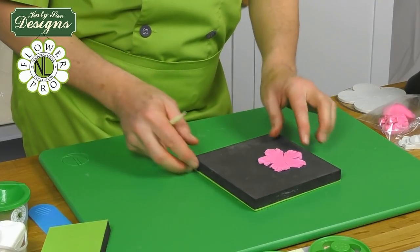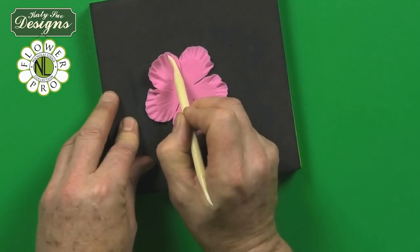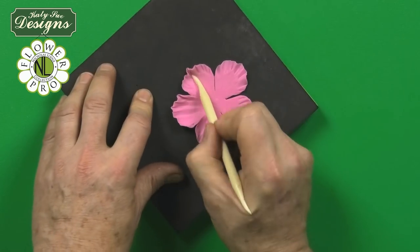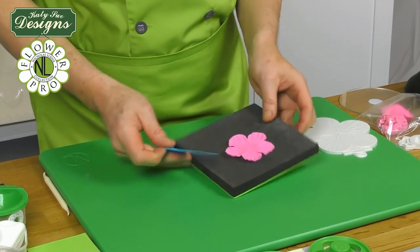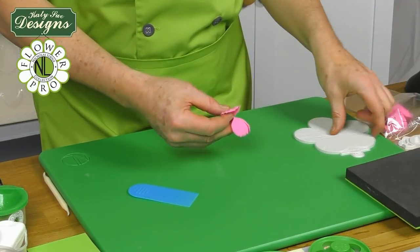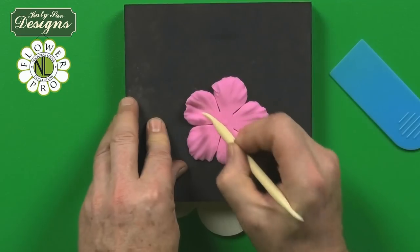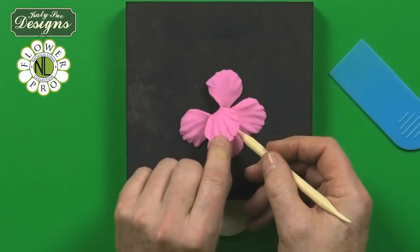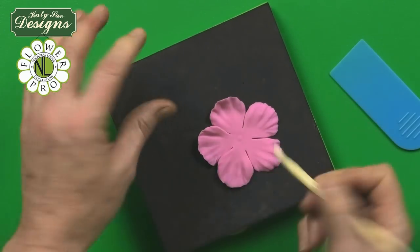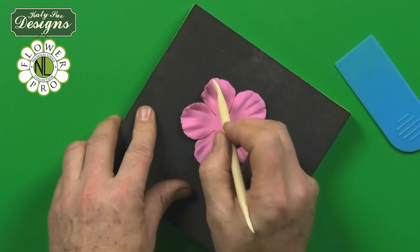Turn the pad over to the soft side and work from the outside to the inside to get these nice cupped petals. For the first petal layer, turn it over so the heavy veining will be on the outside. Put this back onto the pad and work the petals so they cup up — this layer is going to be built onto the ball which is left from the bottom of the cone, so we want the petals to cup upward.